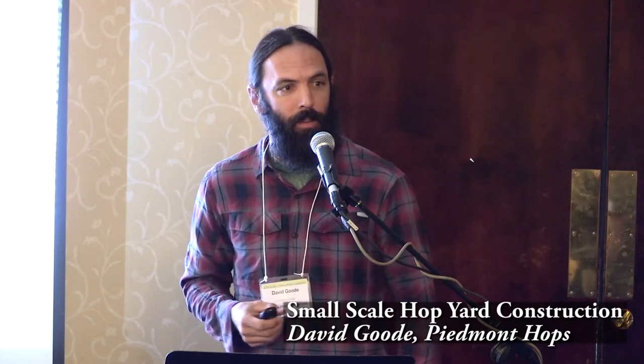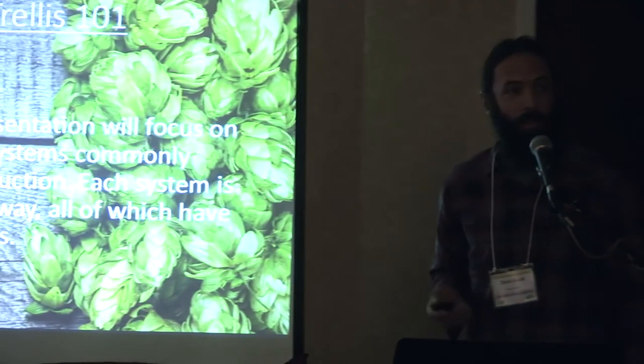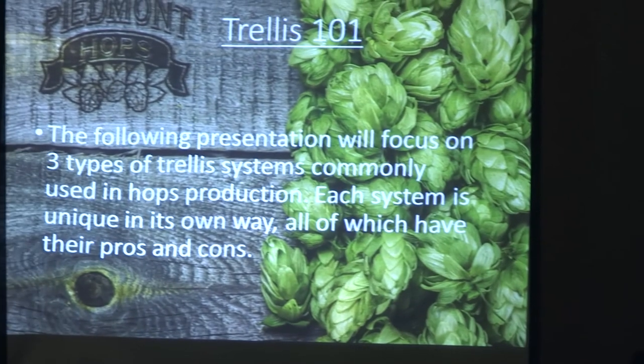I'm David Goode with Piedmont Hops, and we're going to do a trellis presentation about simple construction. I'm not going to get into details about weight-bearing loads and mathematics. It's just going to be the three different types of systems we see typically for small-scale growers. You've got big grid systems, low trellis systems, inline rows, and teepee style systems, and we'll go over all of those.